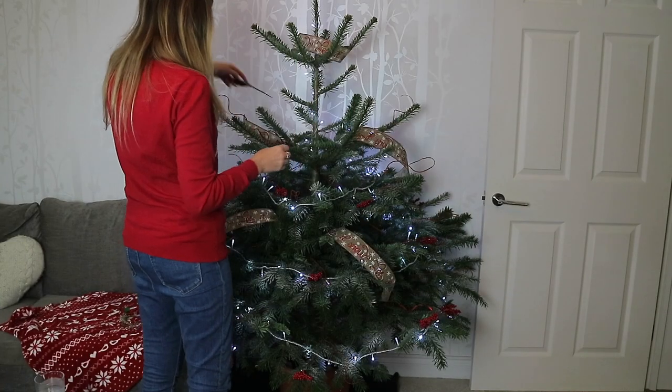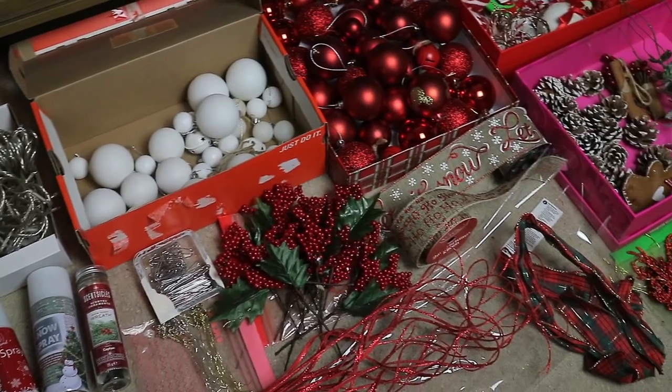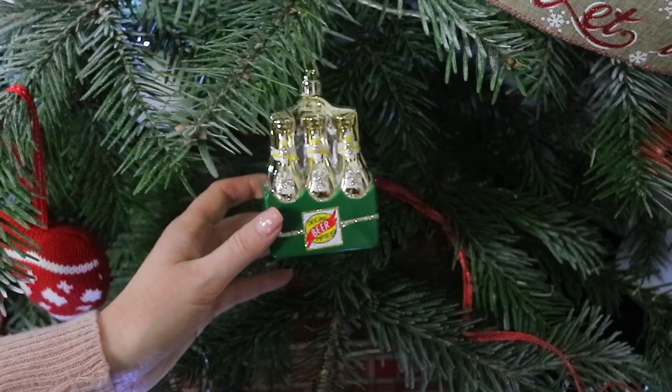Hey guys and welcome back. Today I thought I'd share with you how we decorate our real Christmas tree. This has always been a tradition in my family where we would go and get a real tree and decorate it to get in the festive spirit.